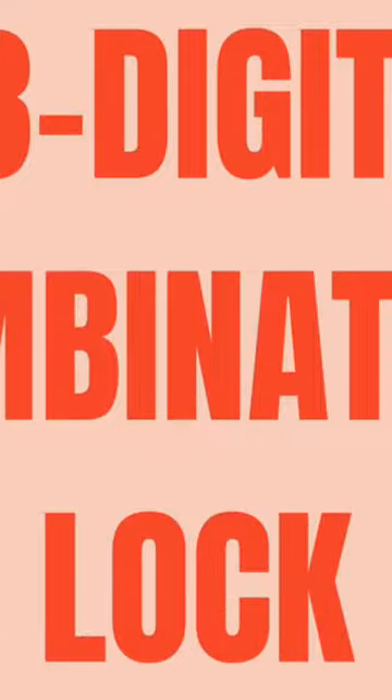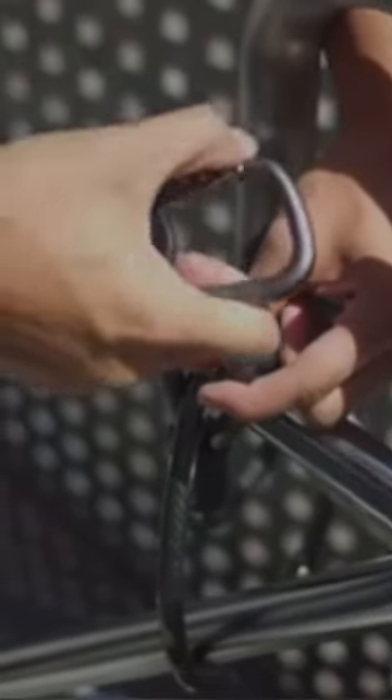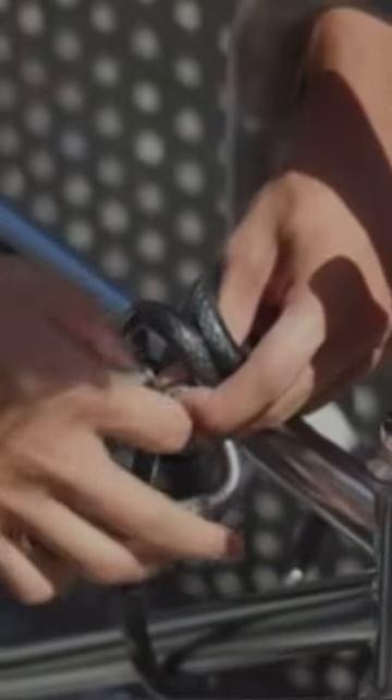3-Digit Combination Lock. The carabiner comes with a three-digit combination lock mechanism. You can set your own unique combination to secure your AirTags, which helps prevent unauthorized access or removal of your AirTags.